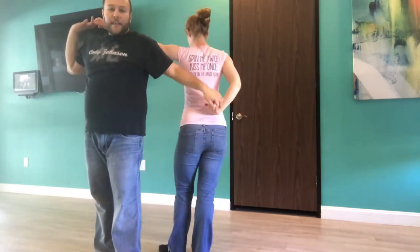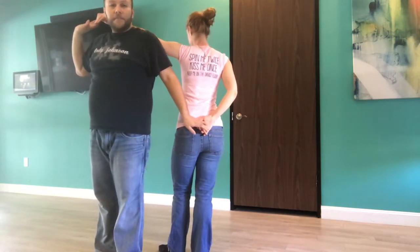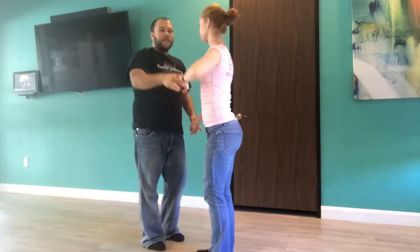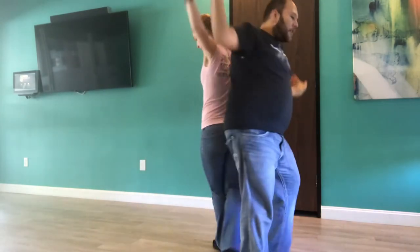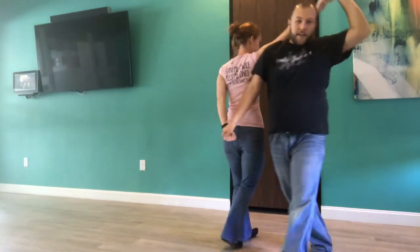Going to the other side of her body, taking this arm to a hammer lock position as I straighten her left arm. Opening that window, stepping through, leading her for an inside turn, and around. Showing this one at full speed: step through, step through, and around. You can continue this one as well.